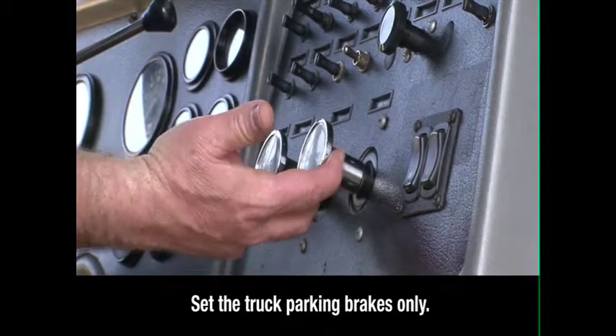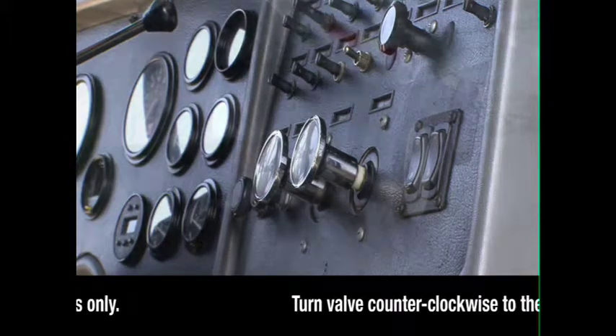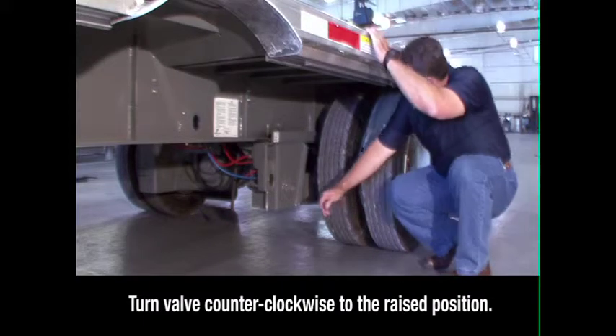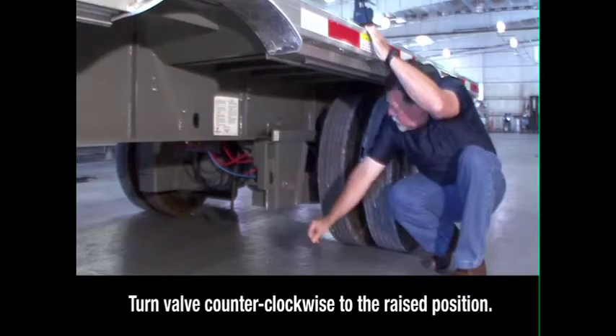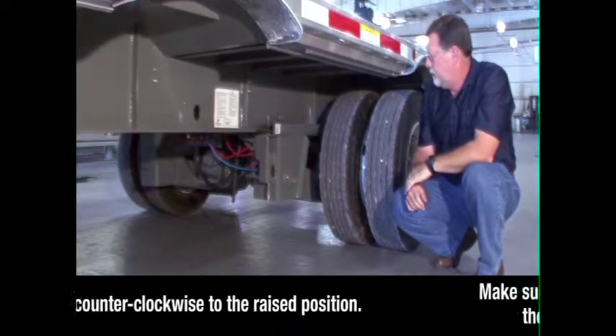Keeping the engine running and in neutral, set the brakes for the truck only, then exit the cab. Locate the brake lock air spring inflate valve on the driver's side in front of the sliding axle, below the round quick draw knob. Turn the valve counter-clockwise to the raised position. This locks the sliding axle in place and raises the suspension.